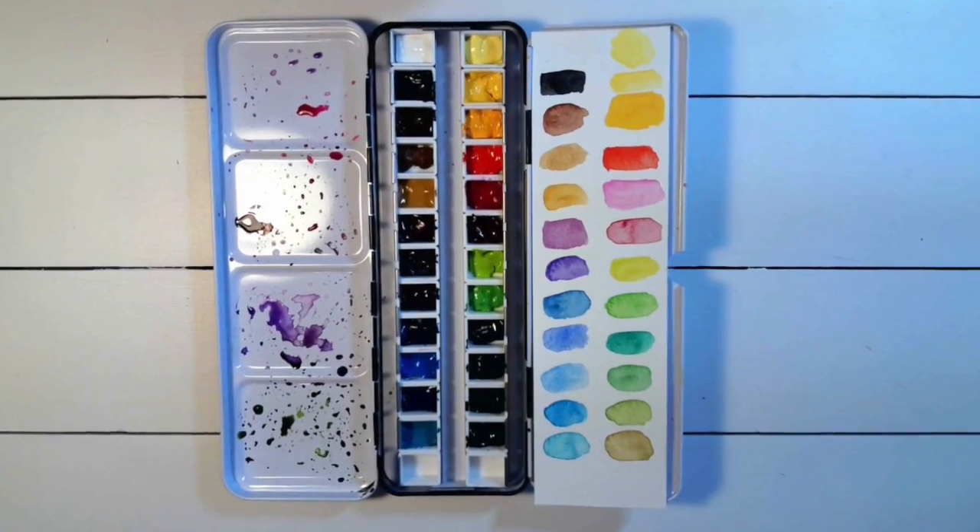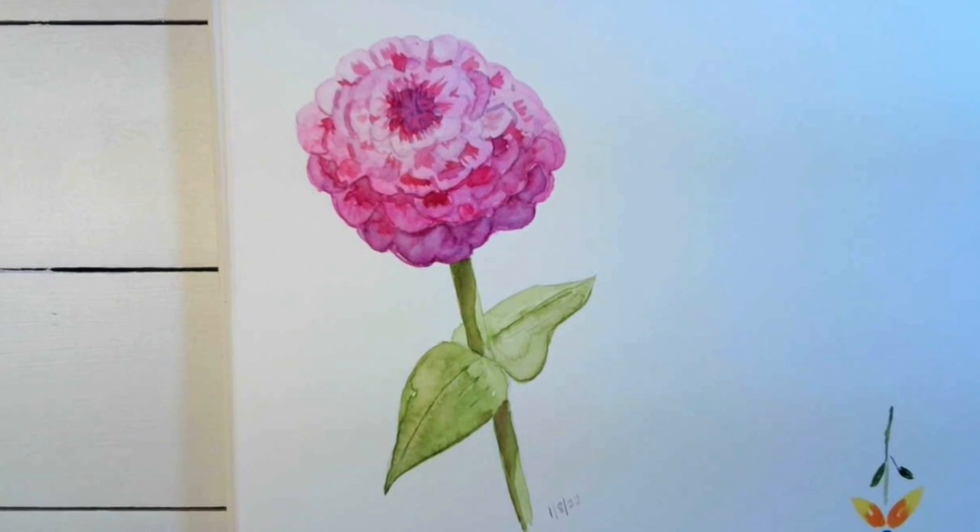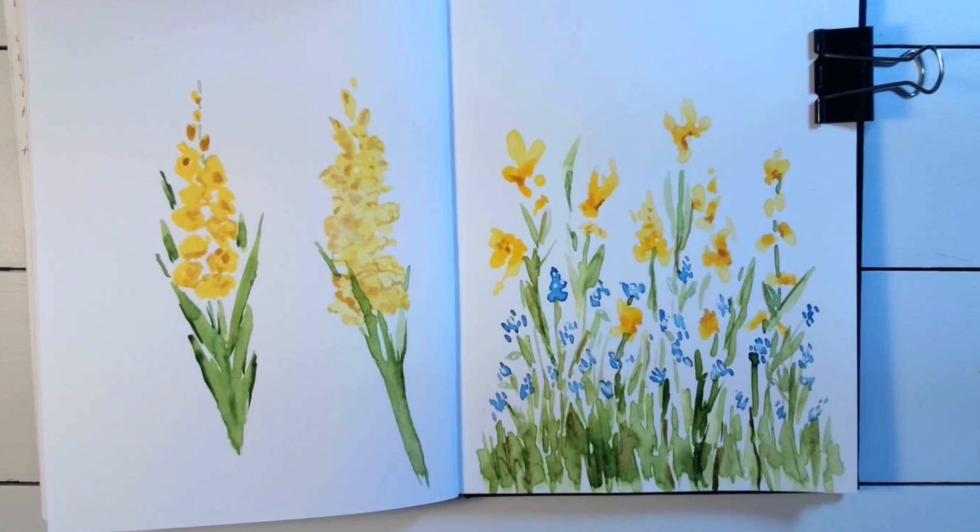After using the Holbein paints I was really pleased with them. Obviously I need to get better at painting my flowers, but I will continue to use them. Thank you for watching.